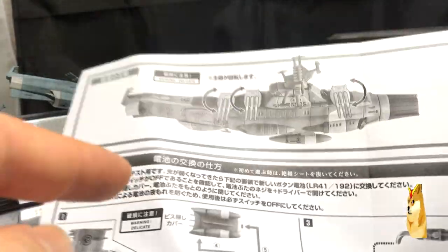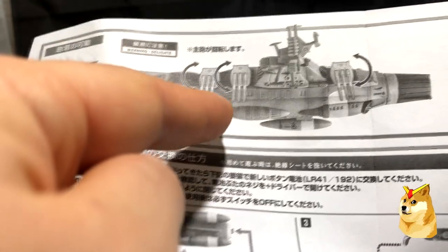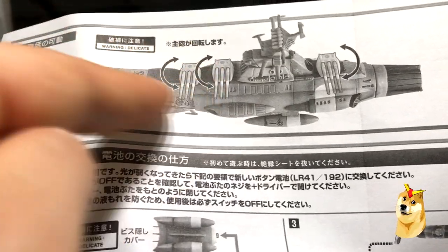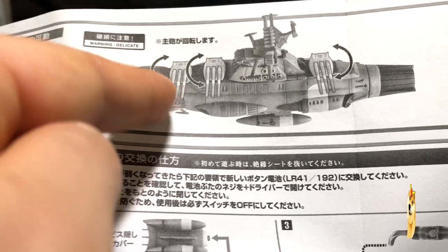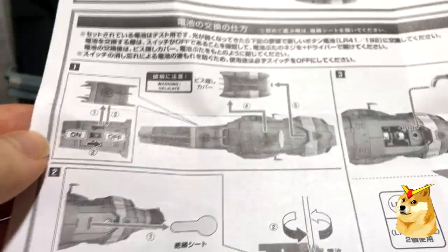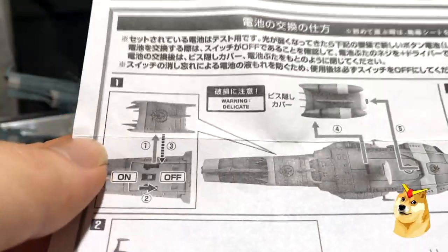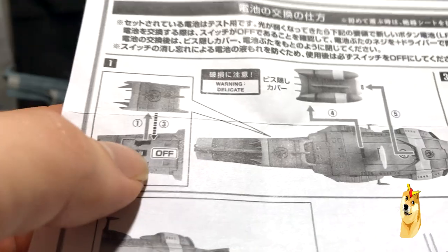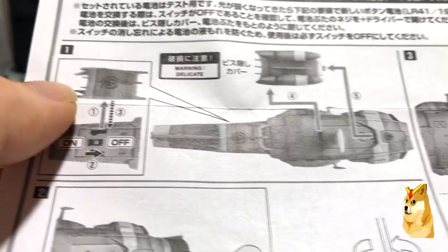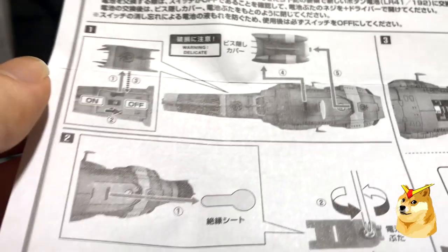On the back of the instruction pamphlet, we see again that the turrets are able to twist around. The arrows do not go all the way 360 degrees — they only go about 180 degrees because the end of the turrets will obstruct movement. Here we see the on/off switch, which is located at one end of the ship and is very easy to reach.